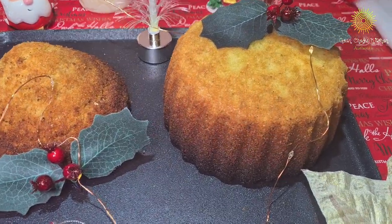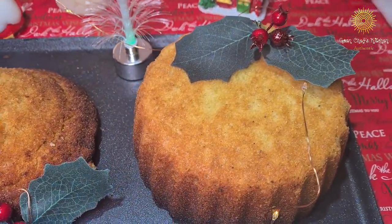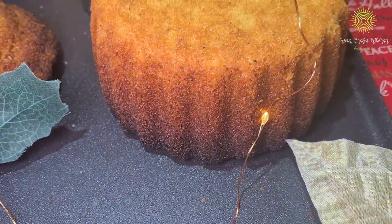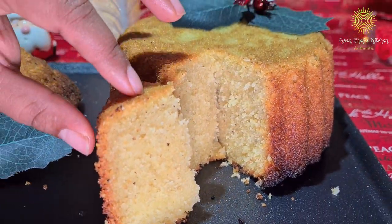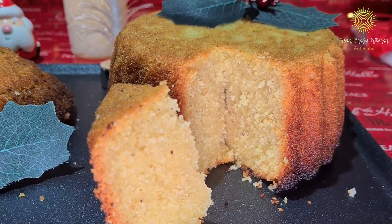Hello everyone, welcome back to Guban Chef's Kitchen. Today we are preparing the beautiful, sweet called Baath.